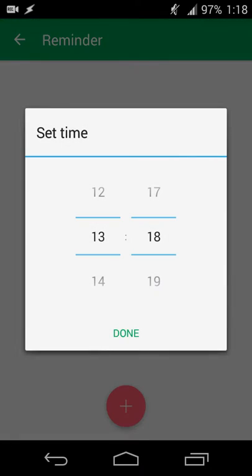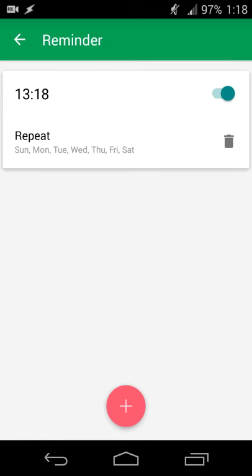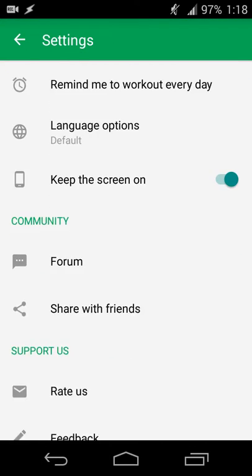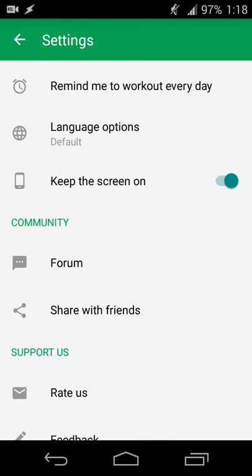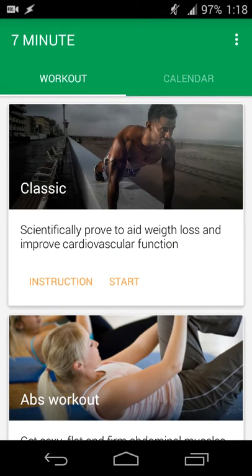You can also set reminders for how often and when to remind you to work out — for example, first thing in the morning or after work at seven o'clock every day. You can even exclude certain days, like weekends or a rest day. There's also a share option to recommend the app to friends, and you can keep the screen on during the workout so you have visual guidance throughout.